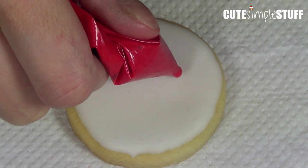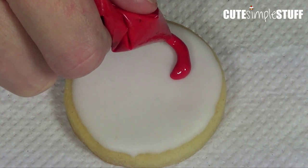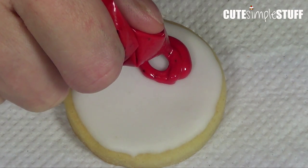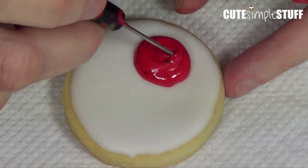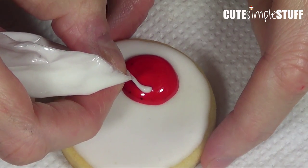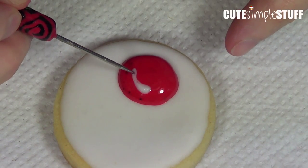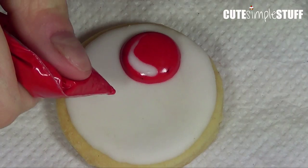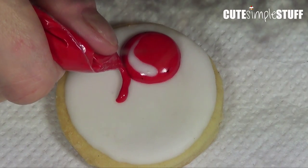Once that's dry, I'm going to start working on my cherries one at a time. It's going to be a big circle — first the outline, then the filling — and then I'm going to use my scribe tool to remove all the air bubbles. Before it dries, to give this cookie a kind of 3D-ish shape, I'm going to add some shine to my cherries by adding a white highlight, and then with my scribe tool smooth everything out.